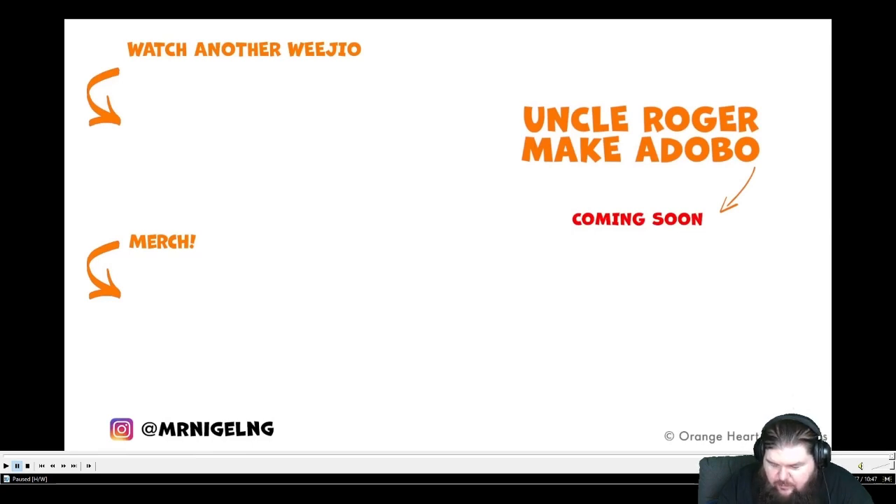Wow, that ended abruptly. As always, the original video will be in the description. If you enjoyed the video, head over to Uncle Roger's channel and give him a like and a sub. If you enjoyed my reaction, give me a like and a sub, and I'll see you guys in the next video.